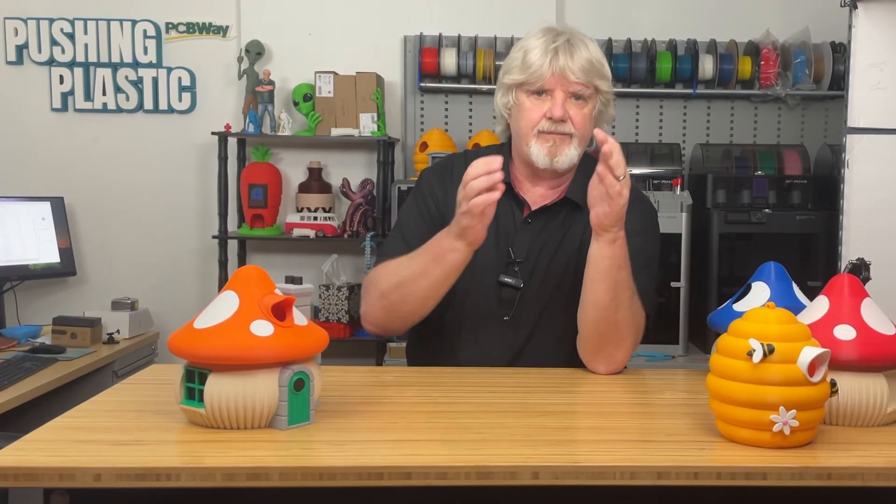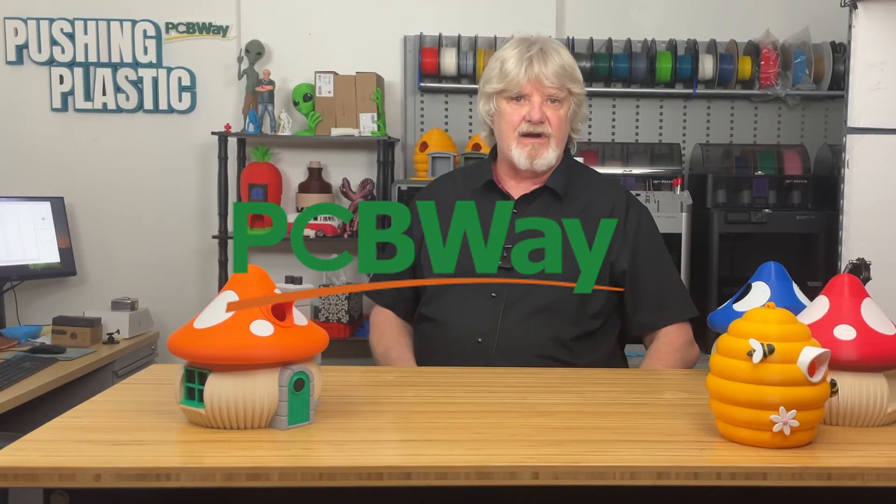Hey everyone, welcome back to the channel. Today we're going to jump headfirst into a topic that's going to save you time and material on your multicolor 3D prints. We're going to look at ways to cut down the waste material — or the 'poop' as we've affectionately come to know it in the 3D printing community — while transitioning from one color to another. So get ready, open your favorite slicer, and let's cut the poop.